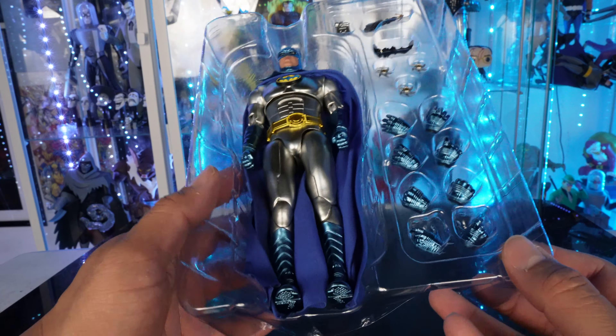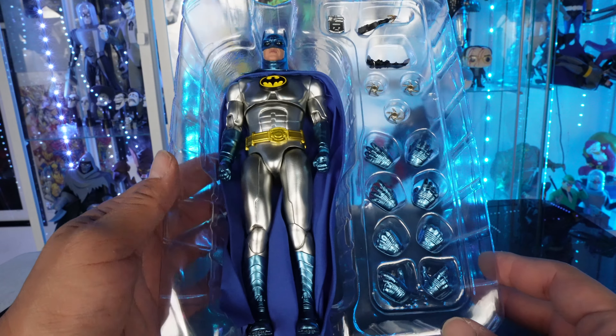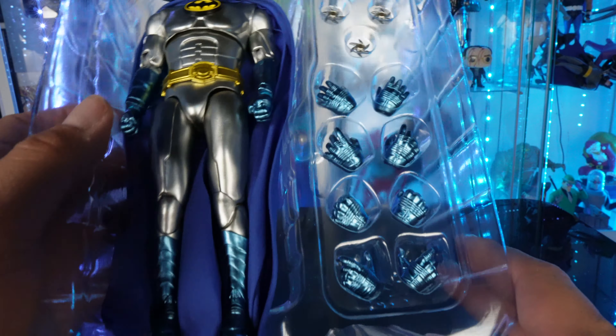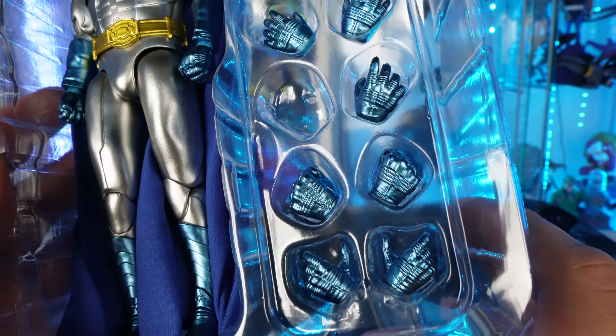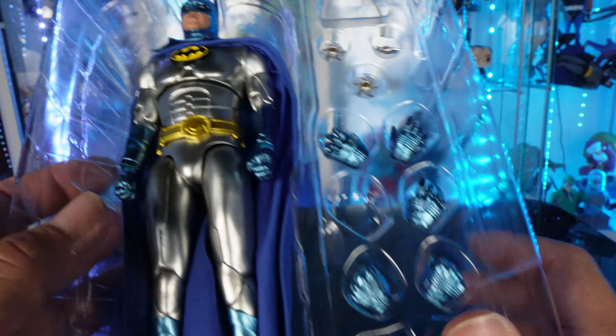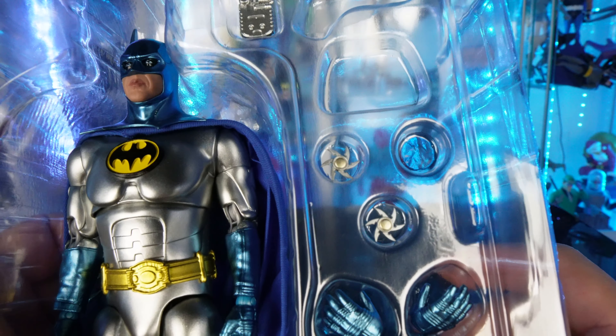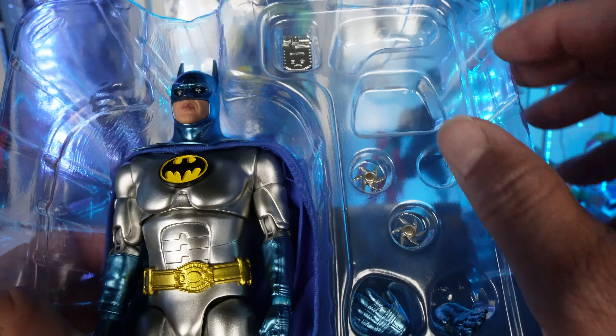I do like how they packaged this — it almost feels like a Hot Toys packaging. You can see all the different interchangeable hands, and they're all metallic. I'm not going to take all of these out and interchange them. He also comes with some little stars accessories.